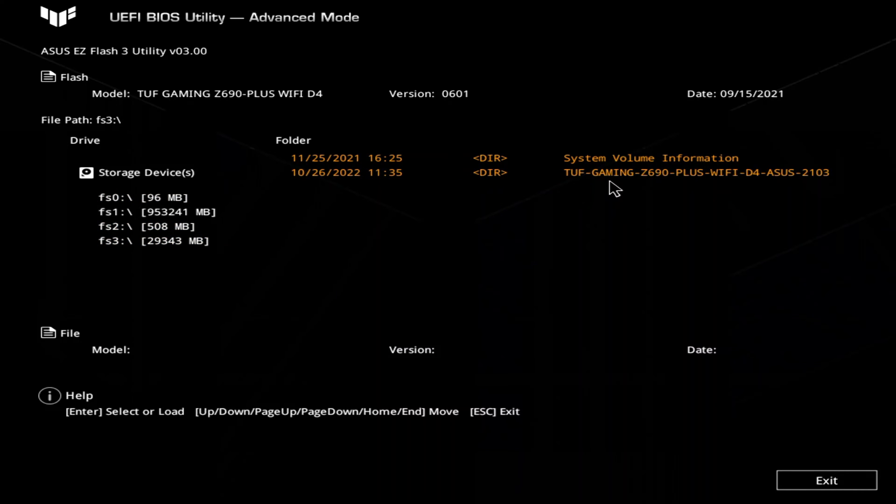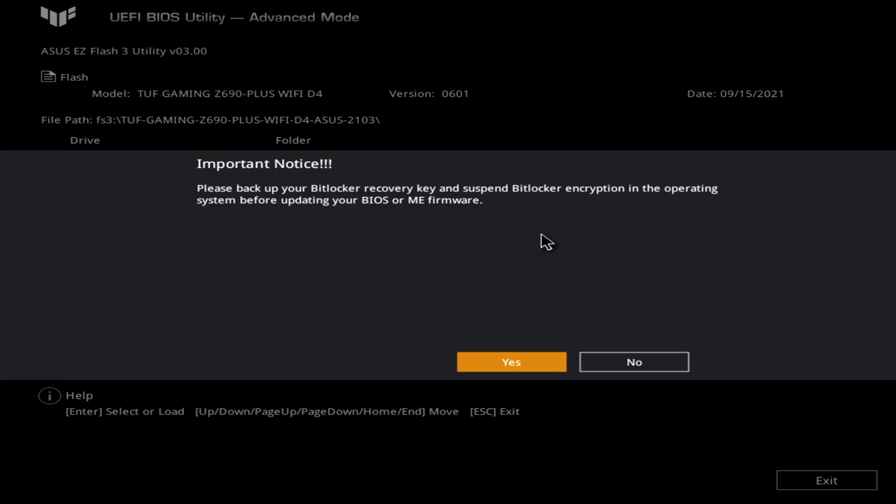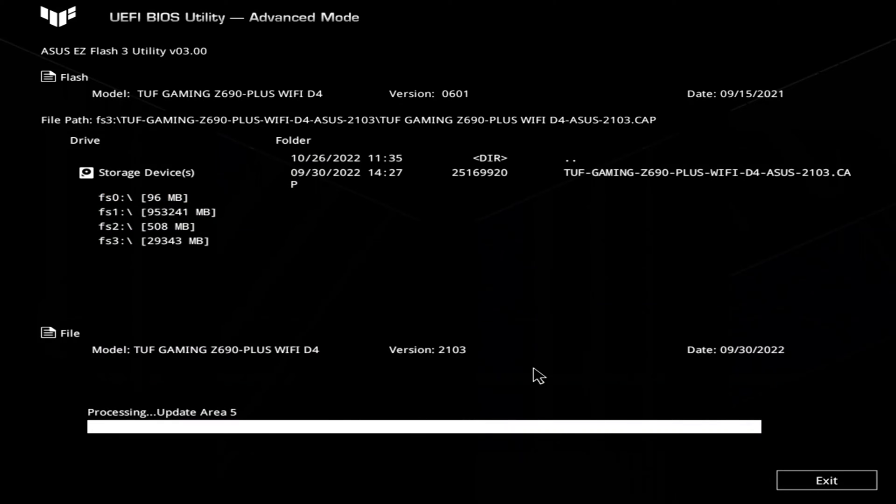Once that is finished, I am going to boot into Windows to make sure everything is working properly. Now that we are all done, it's time to actually swap in the new CPU. It is also at this point that I would recommend doing a quick CMOS clear.